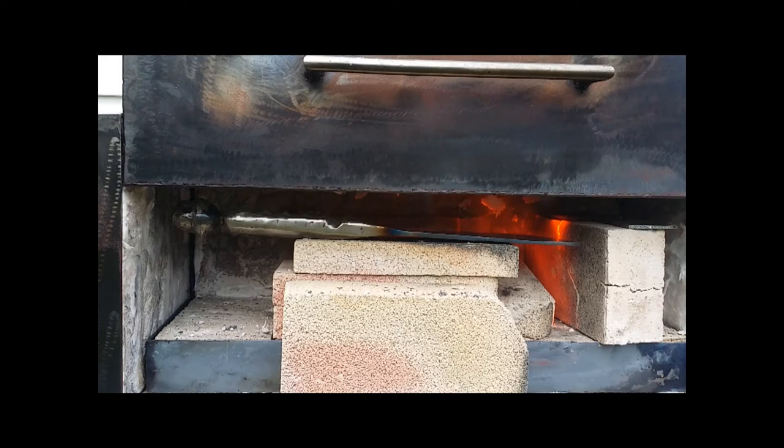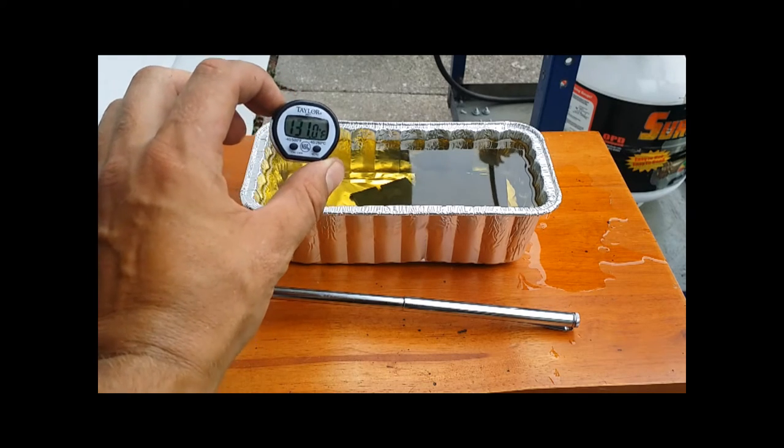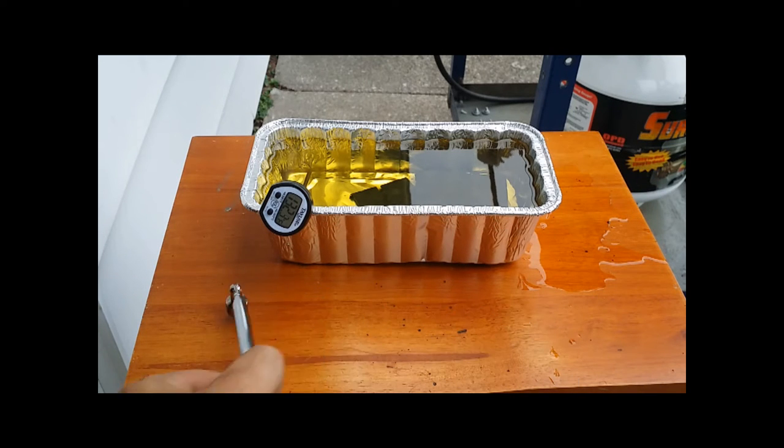I'm heating up the cleaver — I'm going to do an edge quench to harden it. I've got it in the oven right now with the two burners hovering over the edge. I've got the oil at about 131 degrees Fahrenheit; I dumped some hot pieces of metal in there to get it to that temperature. Now I'm going to pull the cleaver out of the forge and test it with the magnet — if it doesn't stick, give it a dunk, and hopefully it doesn't crack.